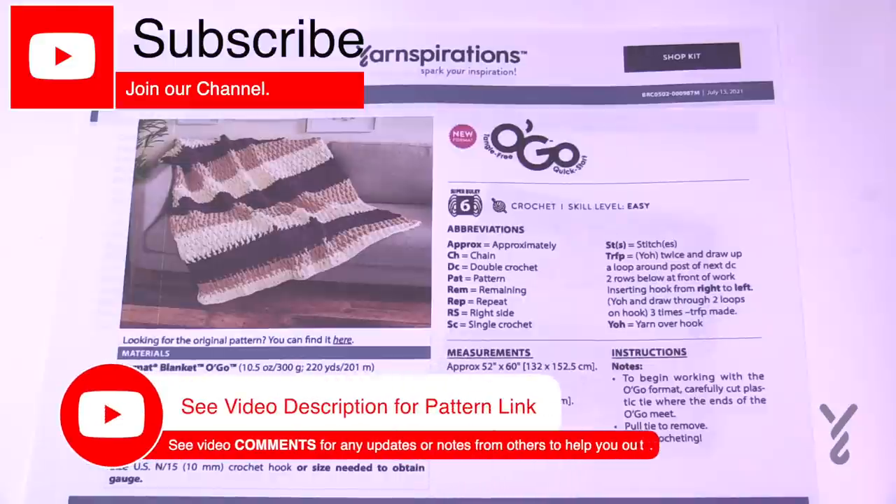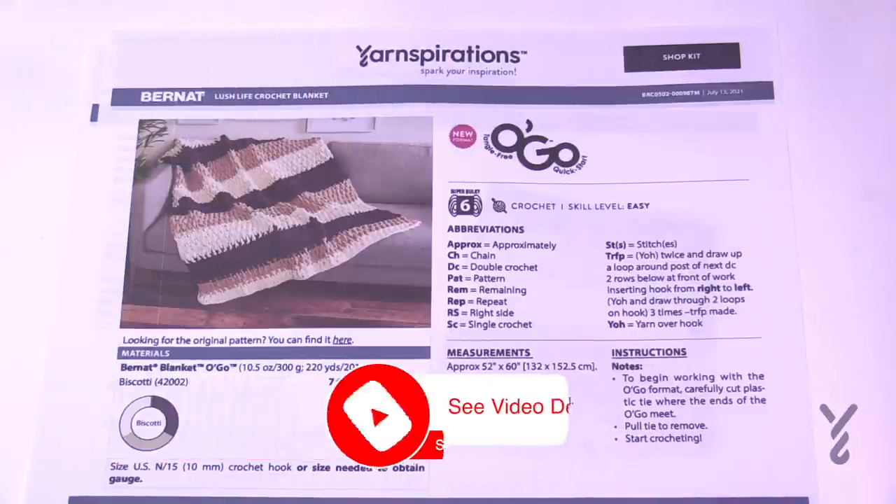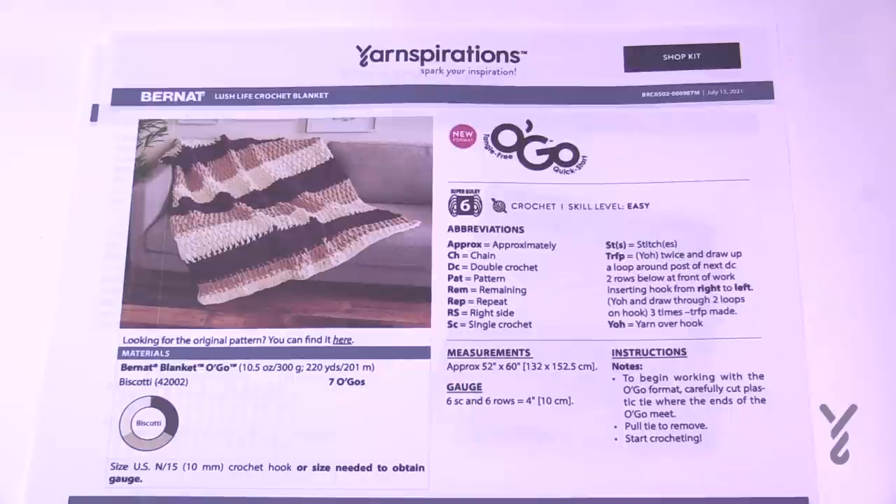Welcome back to The Crochet Crowd as well as my friends over at yarnspirations.com. I'm your host Mikey. Today we have the Lush Life Crochet Blanket. You may have heard of that before — this is a replacement version, but we still have access to the original Lush Life.